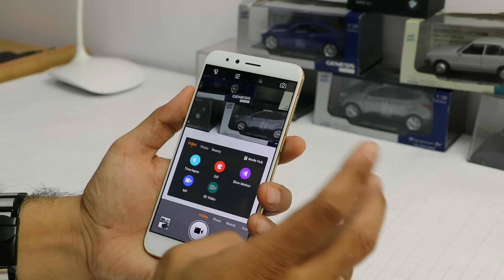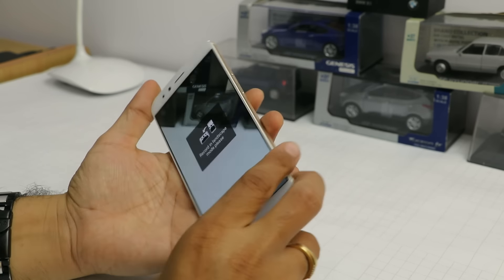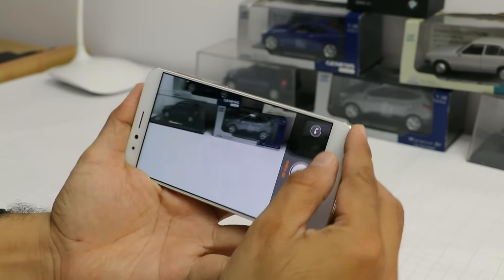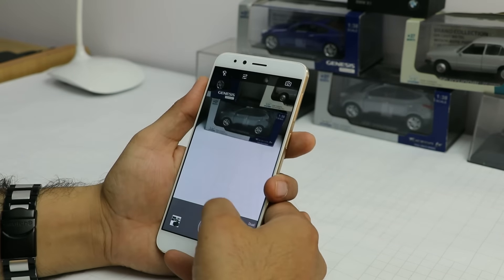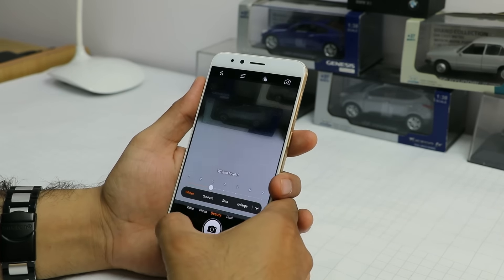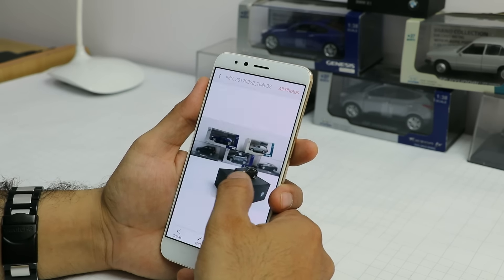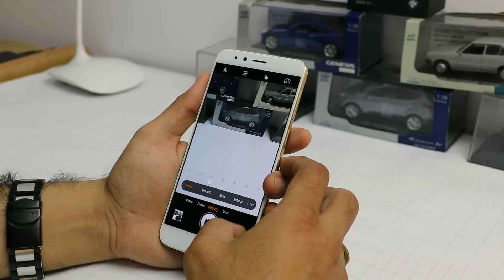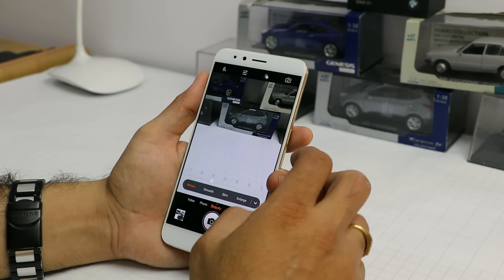3D video is interesting since the phone has two cameras — it can create a 3D video, which we are yet to test properly, so we'll probably do a separate video on that. The rear facing camera overall is very interesting and the results are very good. The detailing in the picture is good, light capturing is nice, color temperature is good, and it captures good detail without much noise.